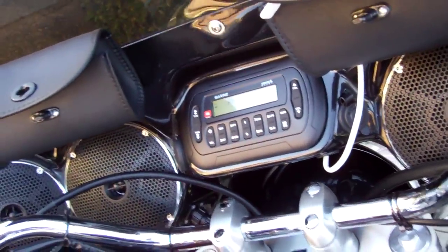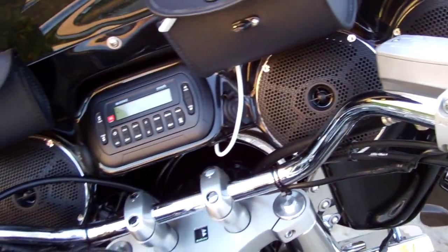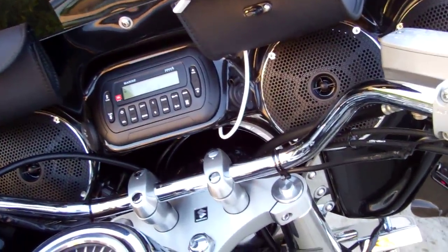Hey guys, I'm not sure if you can hear me, but I wanted to show you what my hobby industry's fairing sounded like on my Suzuki Boulevard C-50.